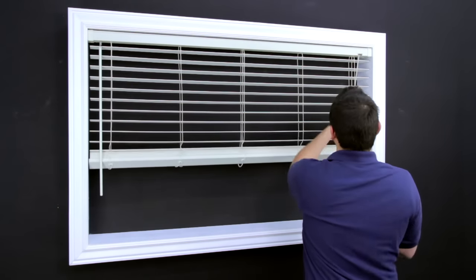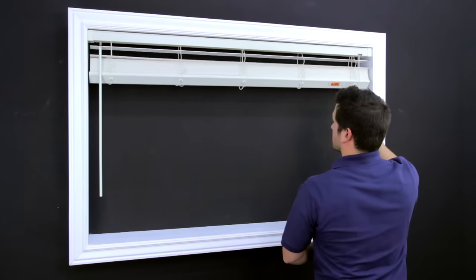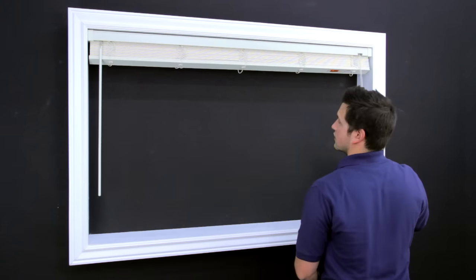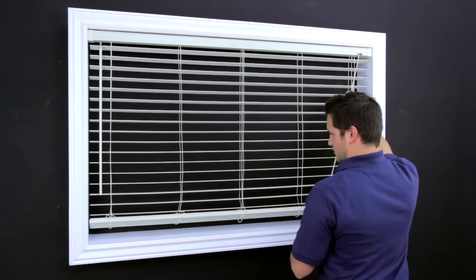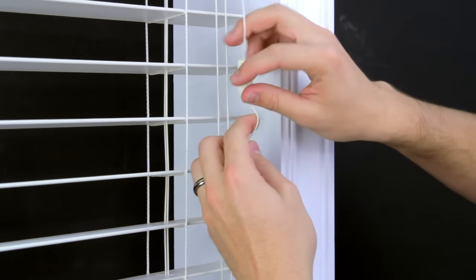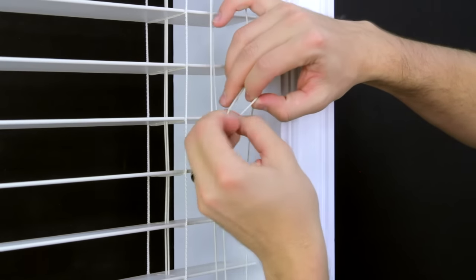Test the blind. Adjust the tassels on the lift string to your desired length.